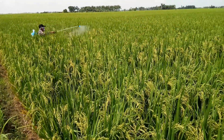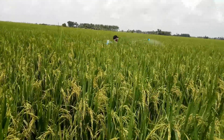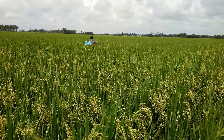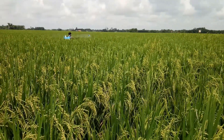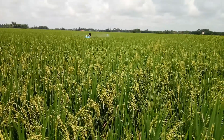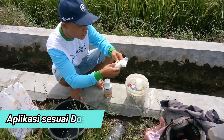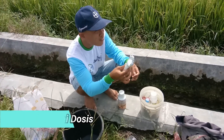Cara penggunaan Sagri Shield 20x20 WP: Pertama, larutkan fungisida pada ember yang berisi air sesuai kapasitas pompa semprot. Kedua, aduk fungisida secara merata. Ketiga, tuangkan larutan fungisida ke dalam pompa semprot secara hati-hati. Keempat, lakukan kalibrasi atau pencampuran terlebih dahulu sebelum penyemprotan agar hasil maksimal sesuai dosis. Kelima, aplikasikan larutan fungisida terhadap tanaman sasaran. Keenam, catat jadwal aplikasi produk yang telah dilakukan, dosis, dan volume semprot yang digunakan.